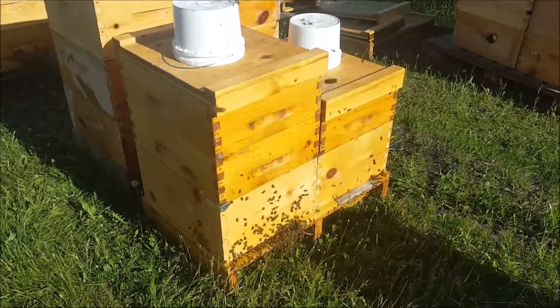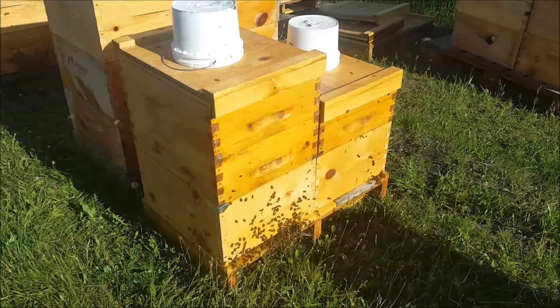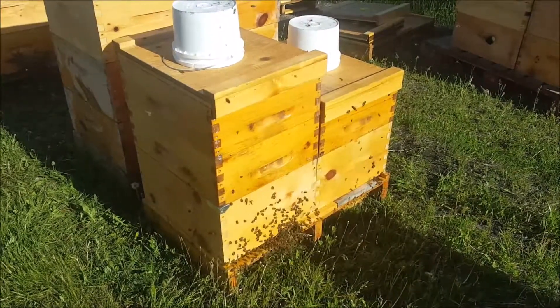I did put a little bit of drawn comb for her to lay in, so we'll check in a while. It is what it is — no sense fussing over it too much.